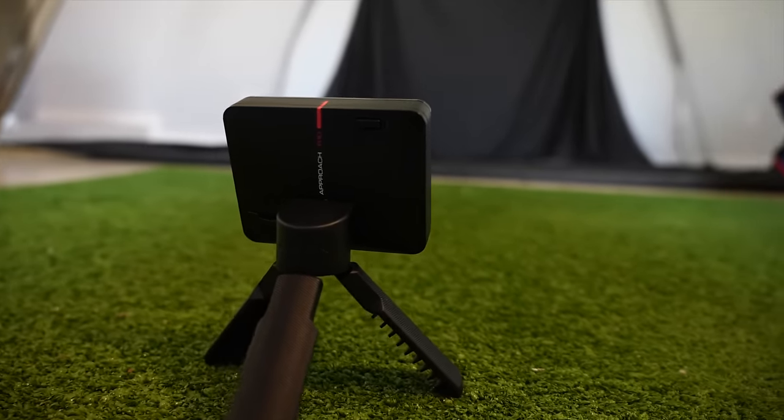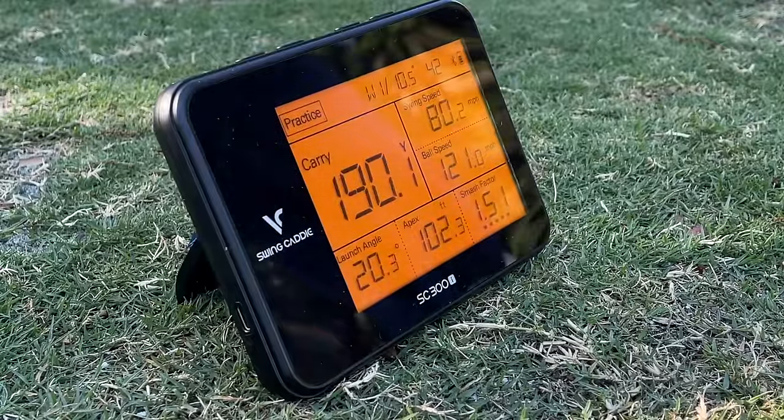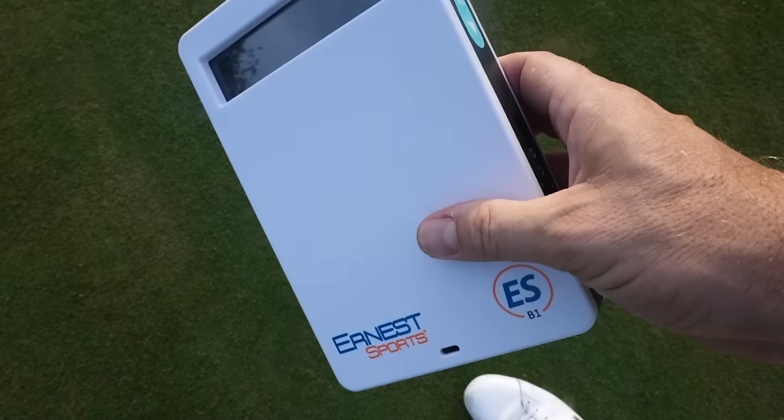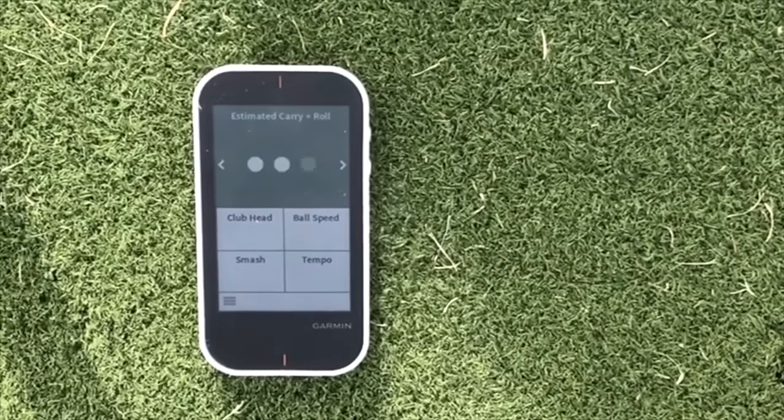The contenders today are going to be the Garmin R10, the FlightScope Mevo, the Rapsodo, the SwingCaddy SC300i, the Ernest Sports ESB1, and the Garmin G80 — which is sort of a dark horse in this category but has some pretty interesting features you need to know about. So those are the six I'm including, and I think they are the best options currently on the market.